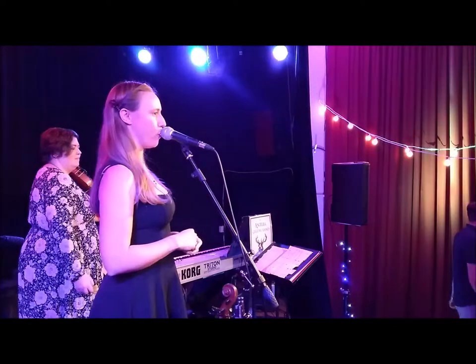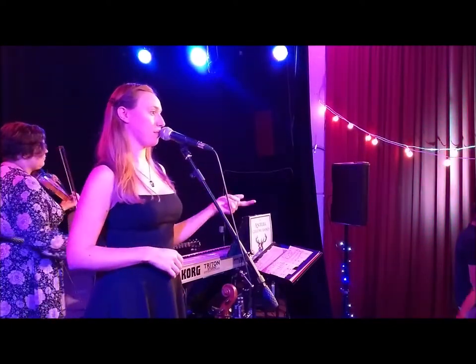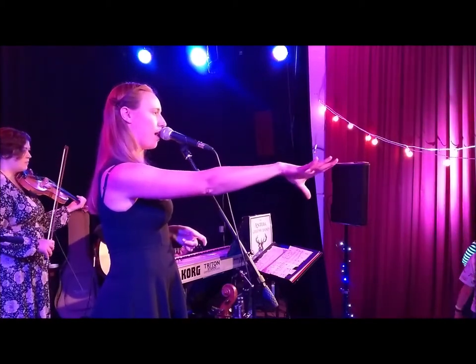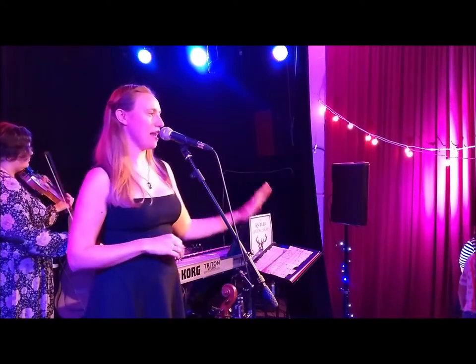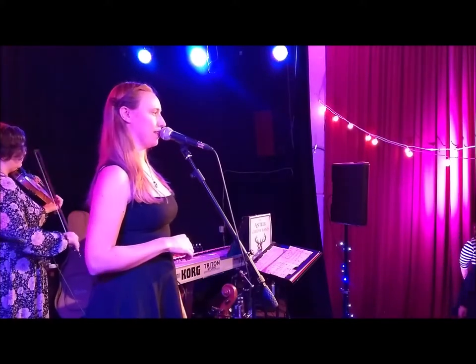When couple number one gets back, we're going to go straight into a right hand star with the couple opposite them — that's couple number three. So right hands into the middle, everyone. Hold on tight and you spin it round, walking forwards, to go into a right hand star. And then you come back with a left hand star.